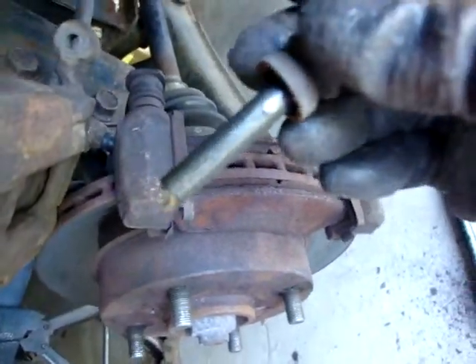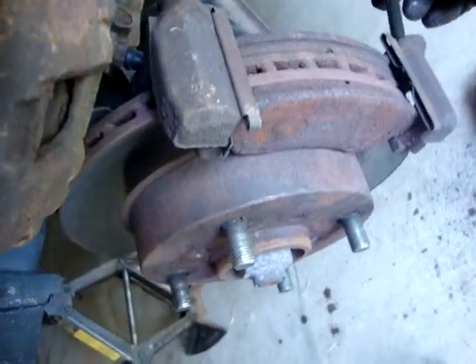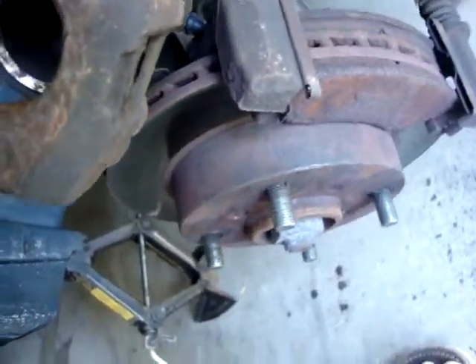Since I already have them both off, I'm going to re-grease them both and see how they turn out. For those of you wondering how to get to the caliper and the caliper pins — that's how you do it, it's pretty simple. They were pretty rusty so it took a little time to get them off, but since I'm down here I'm gonna re-grease them.